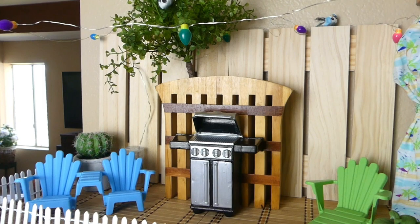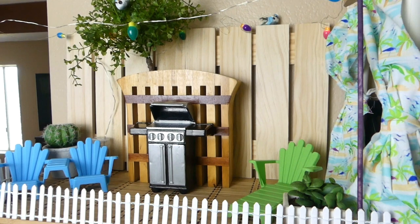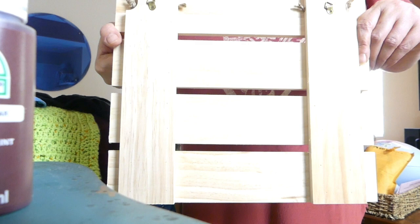Those are just little wood hangings that you can find in the craft section at Target, and they were $5 apiece. I am not finished with those — I'm actually going to stain them, but since I don't have any stain, I found a way to make it look like a stain. I'm going to show you how to do that right now.